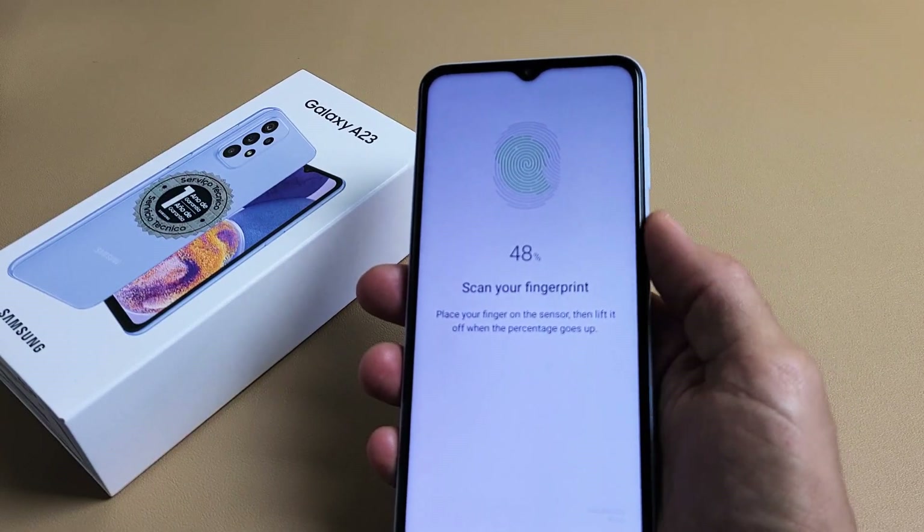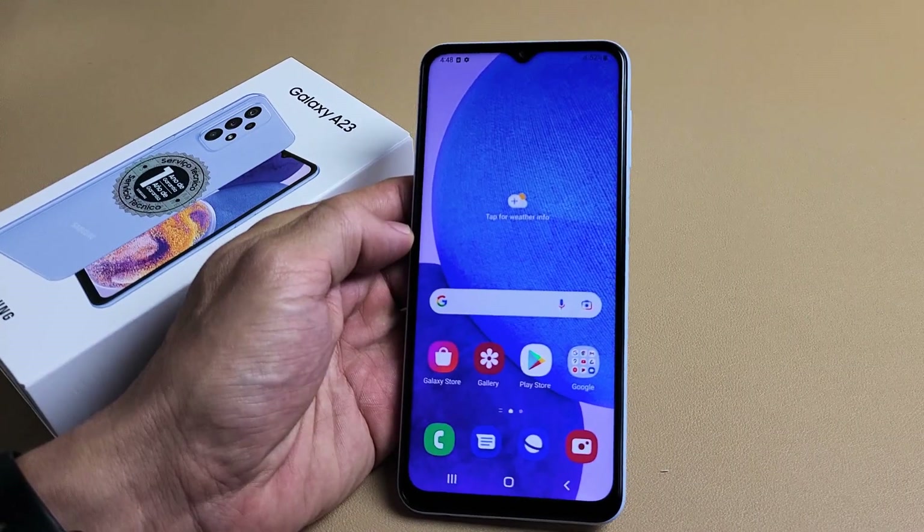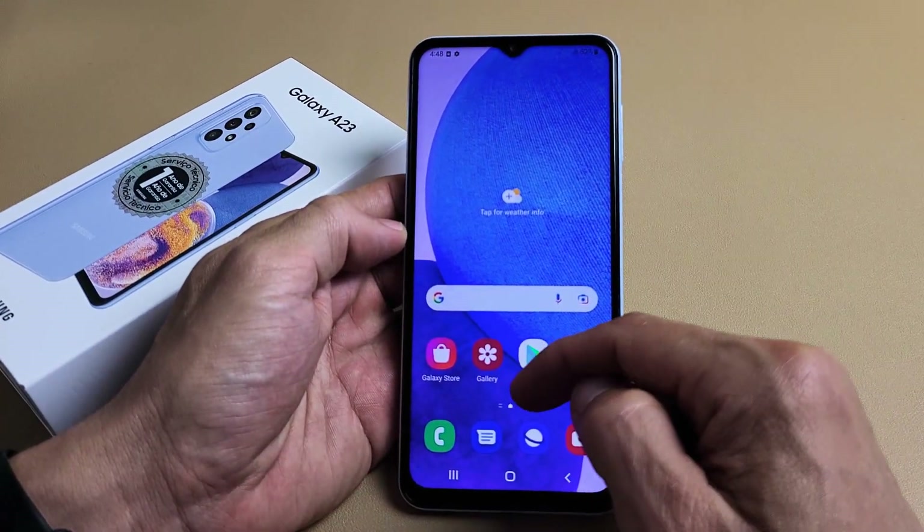Here's the Samsung Galaxy A23. I'm going to show you how to set up a fingerprint password. First thing is go to your settings.